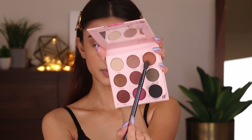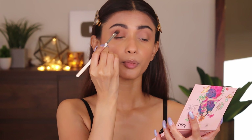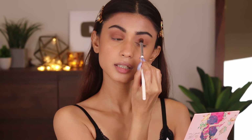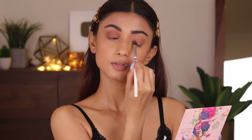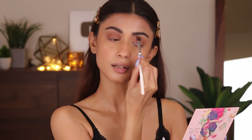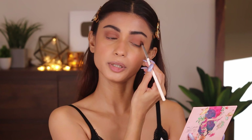Next, I'm going to take this brown shade — you can take any medium brown shade that you have; this is more on the warmer side. I'm going to take the Plume P09 brush and apply this warm brown shade on top of my eyelids. This is a beautiful eyeshadow palette — the colors are very pigmented and the eyeshadows last a very long time. The colors are just too pretty.